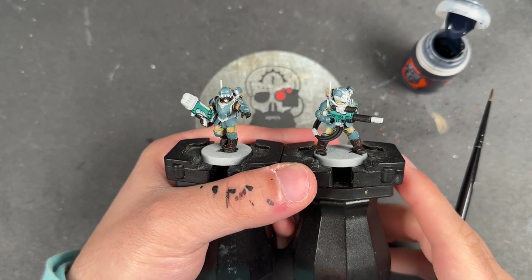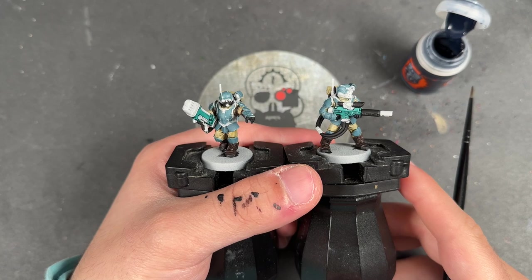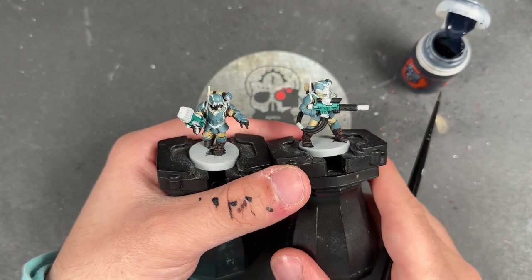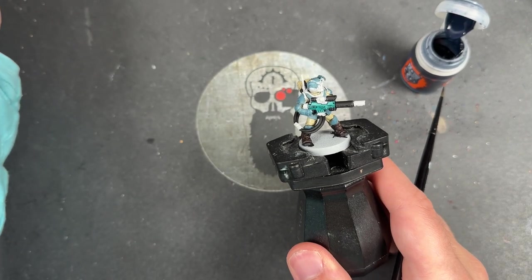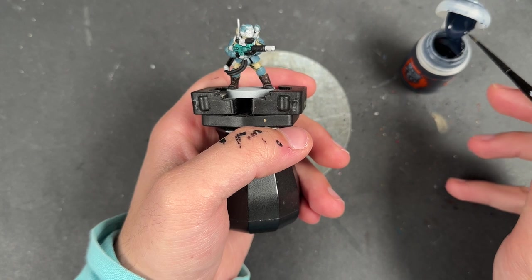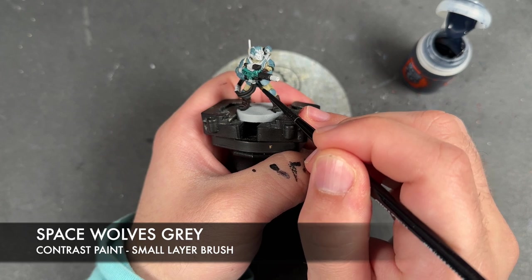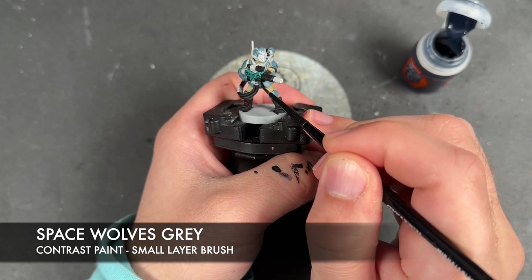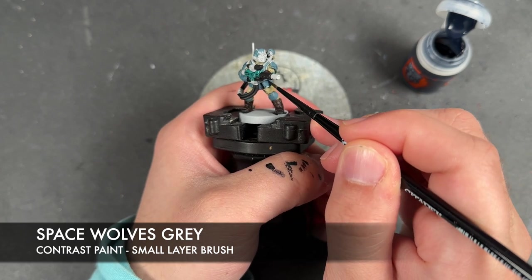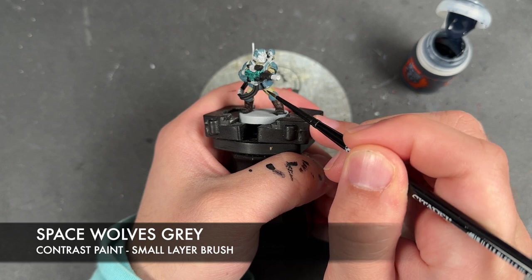Just while we're waiting for the Pteradon Turquoise to dry, because we have another layer to add over the top, we're also going to add a layer over all of our armour. We need to add a little bit more oomph, a bit more impact - so we're going to take some Space Wolves Grey and apply this. We're not looking to darken it down, just add a little bit of extra colour and shading.